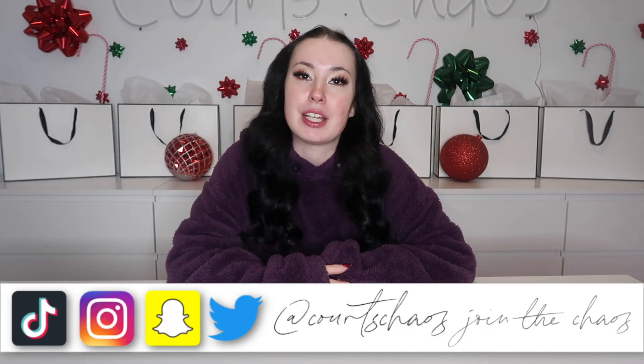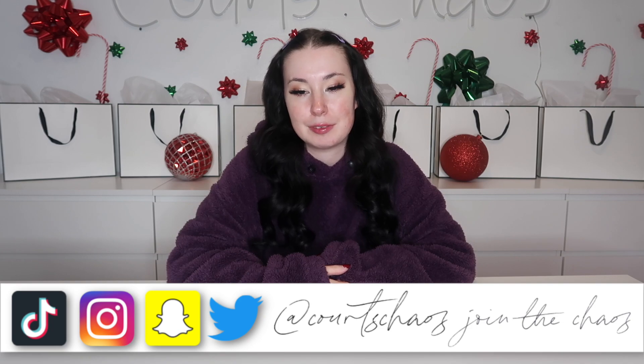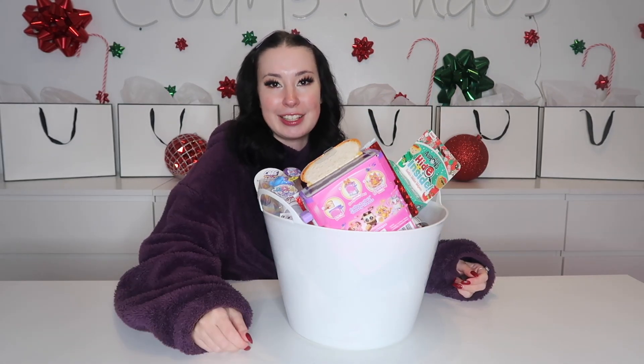Hey guys, I'm Courtney and I'm having a quarter life crisis on the internet — welcome to the chaos and welcome to day one of the 12 days of Christmas chaos. We are uploading every day until Christmas, the 12 days of Christmas chaos countdown. To start out strong, it's day one which means there are 12 days until Christmas, so I thought what better way than 12 mystery toys to open.